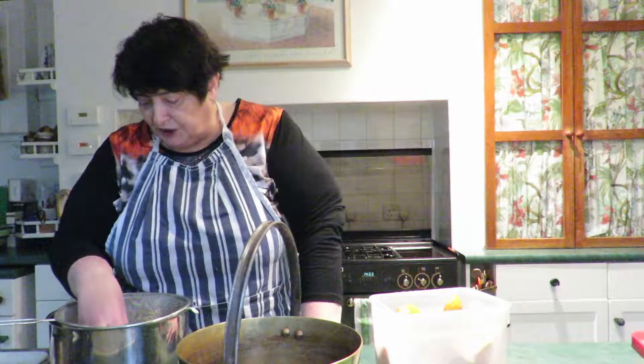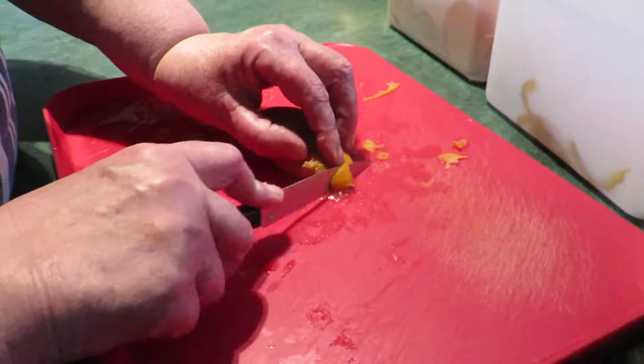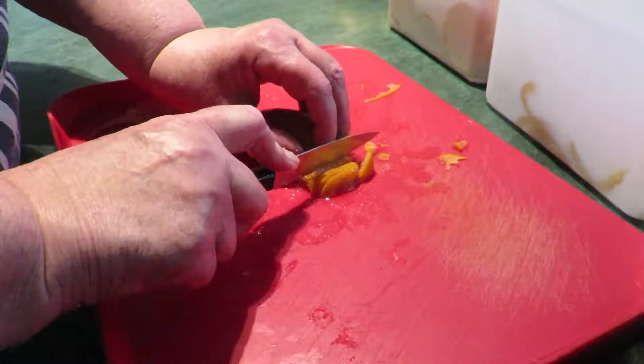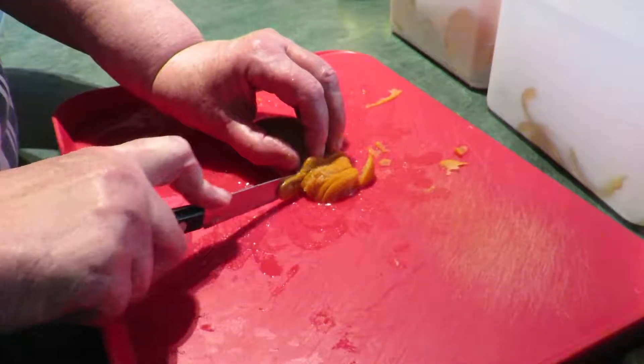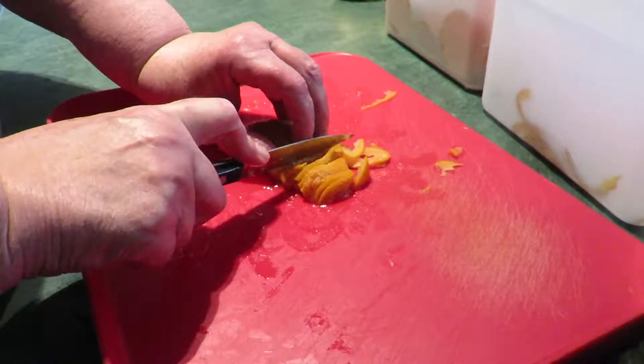Slicing the rind gets maximum flavor — it smells just lovely, really sharp bright orange. I'm slicing as finely as I can. A food processor would be an alternative but I'm worried you'd end up with rather a mush rather than nice distinct pieces.